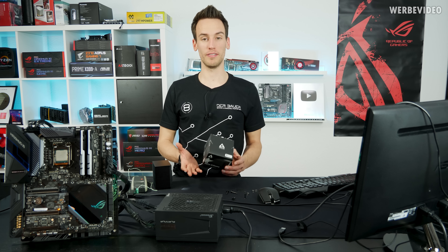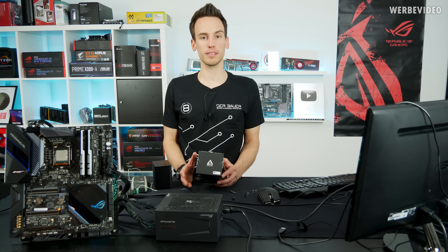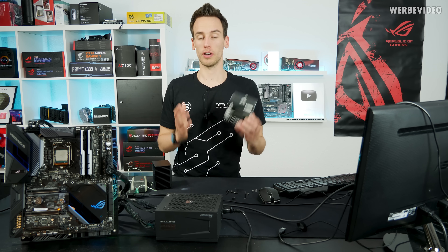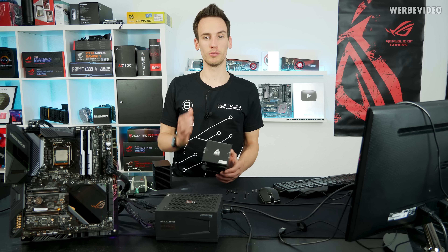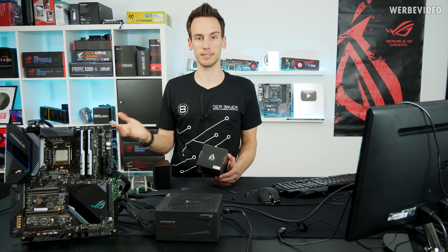In today's video we will perform a very interesting experiment. Recently I was browsing the CaseKing store, which is something I do on a daily basis, because we're listing thousands of products every year and therefore a lot of products every single day. It's not really easy to keep track of what kind of products we're listing, so every single day I'm just checking what kind of new products we listed.